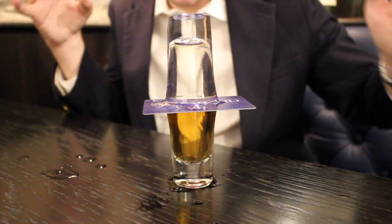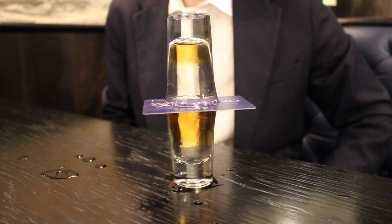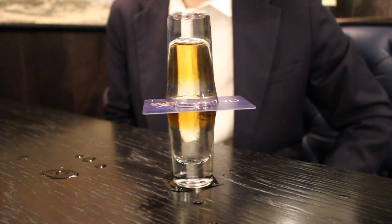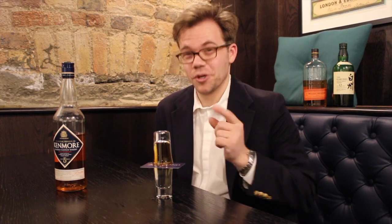I think I've made this work. Magic! Now that, my friends, is whiskey magic.